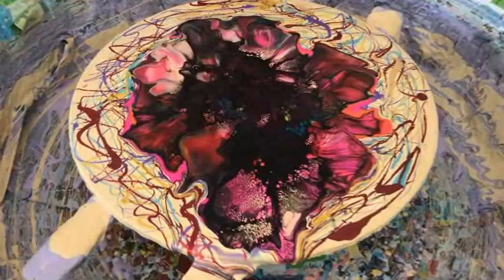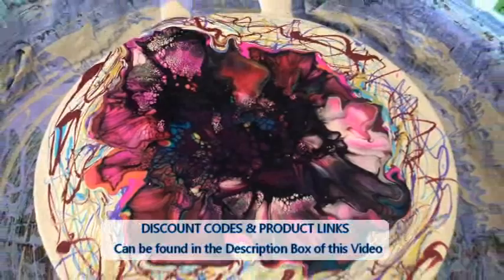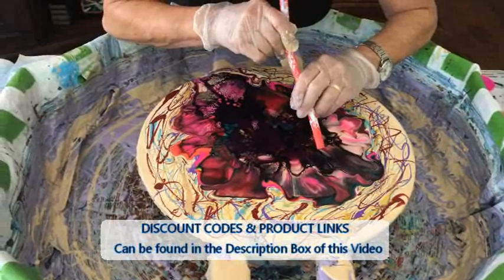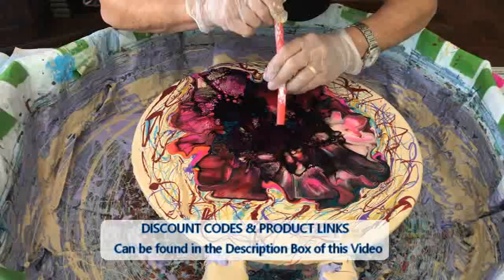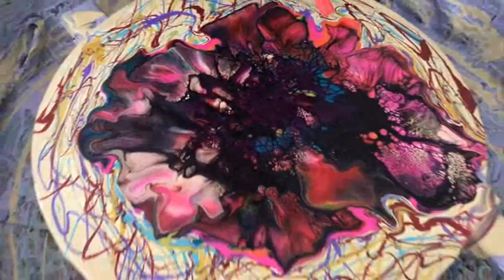Is there a way to get more of the dark middle spread out? There seems to be a lot of paint there. It's going to spread out when we spin it — that's right, you're going to spin it. The center doesn't spread as much as the edges. I really like that in there though — it's pretty.